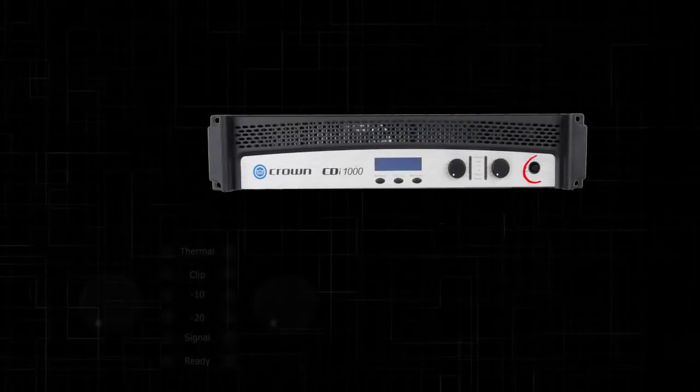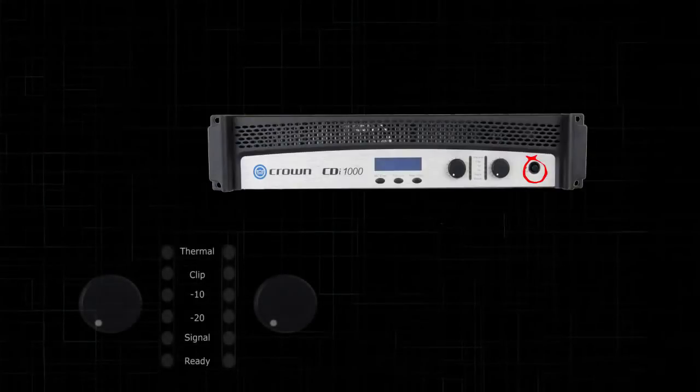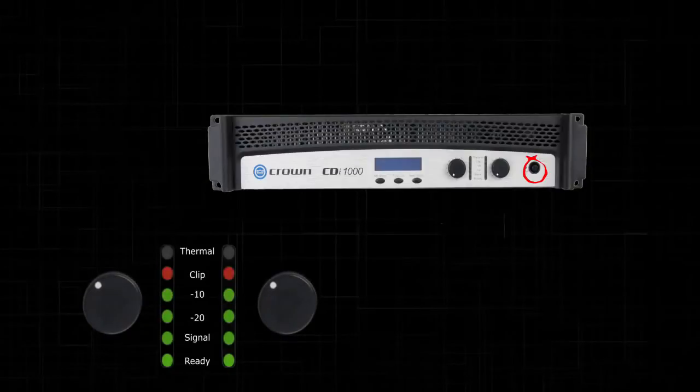Now, with your speakers still unplugged, turn your amplifiers back on. Turn up each amplifier attenuator until you just clip the amplifier, then back it off until it's just under clipping. Do this for each amplifier channel.